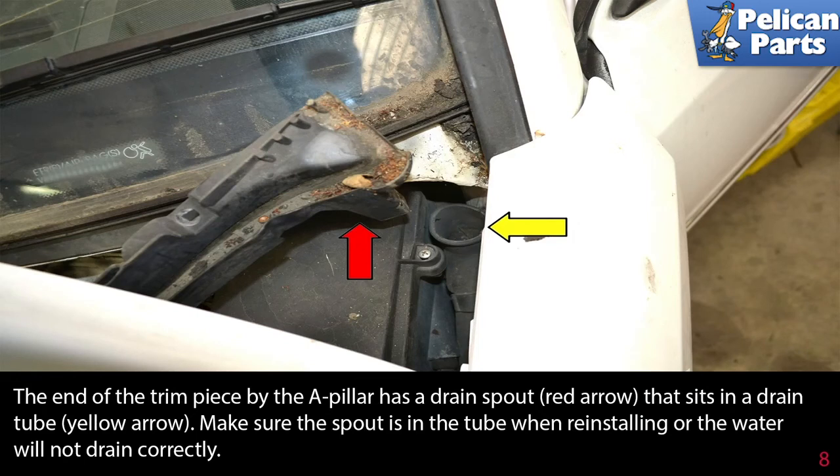The end of the trim piece by the A-pillar has a drain spout that sits in a drain tube, indicated by the yellow arrow. Make sure the spout is in the tube when reinstalling or the water will not drain correctly.